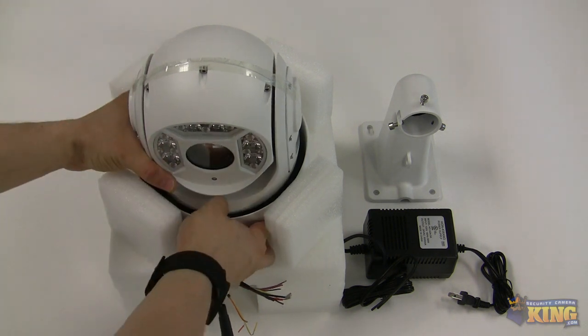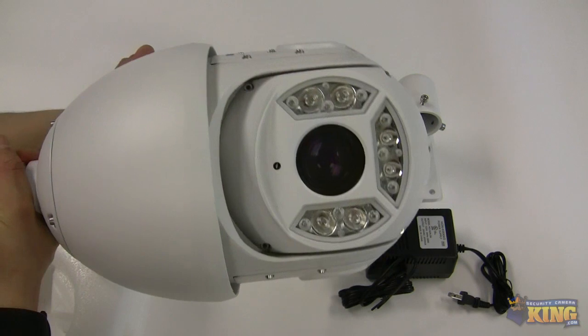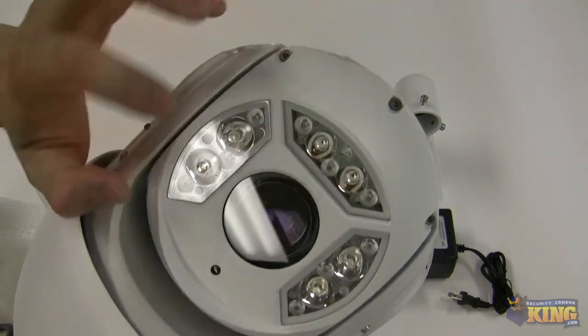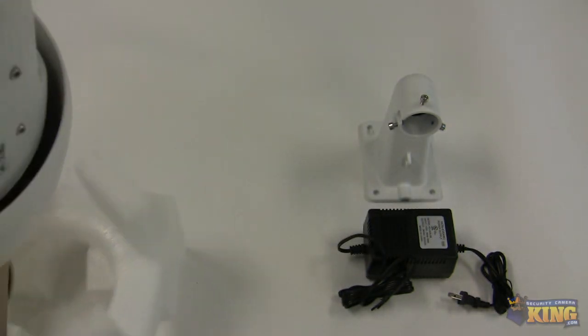This particular camera is a mid-sized camera. We have an analog version of a camera like this for analog DVRs. You can see here these are the IRs of the camera, the lens, and the sensor right there to trigger day and night.